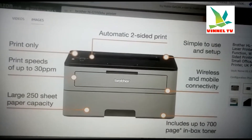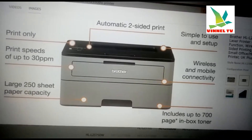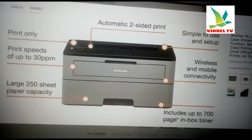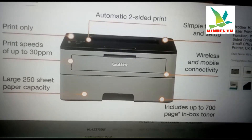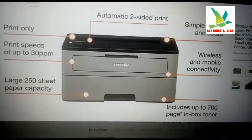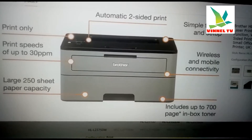The toner is included with this printer, and it also has a large 250-sheet paper capacity. This printer deserves attention, so follow along and watch the video completely to see how we connect it using a mobile device.